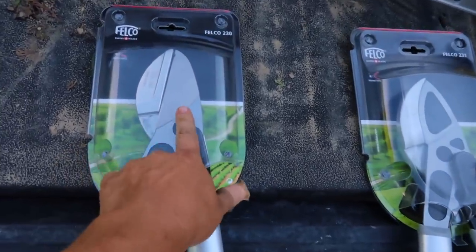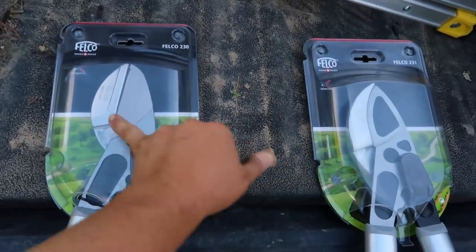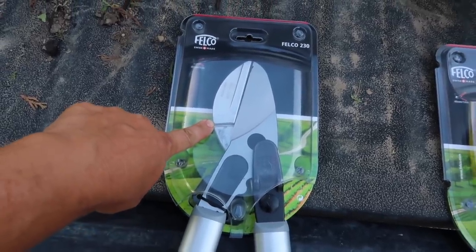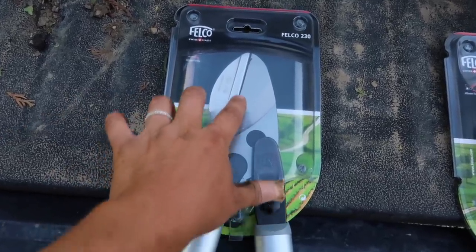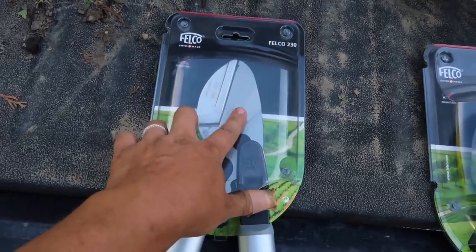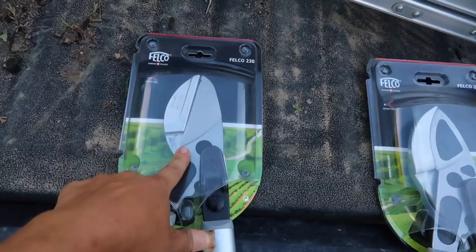These two right here are a little different. This is the Felco 230, and you can see the anvil pruner — it has a straight blade. This is the 231, which has a curve. The anvil type is really good if you've got dead wood, because it lets you apply a ton more pressure. However, you have to keep your blades really sharp with this type, because the flat blade can tend to bruise your branches more easily than the bypass type, which pierces through a little bit easier. But if you keep it sharp it's not a big deal, and if you've got a lot of dead wood to clear, this is really good.